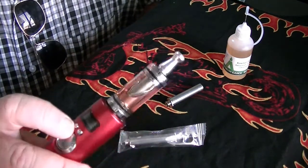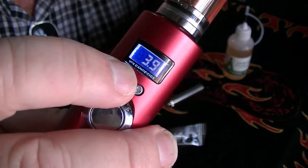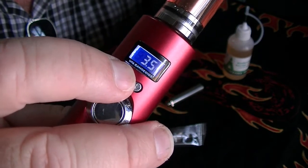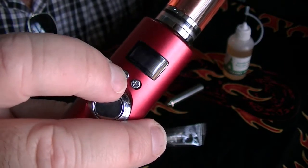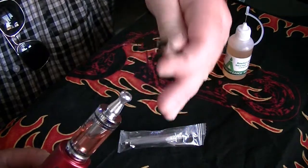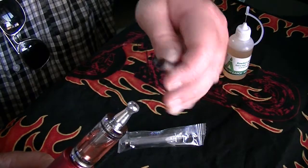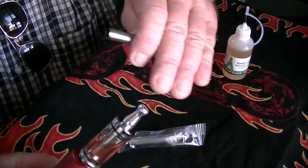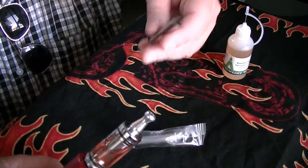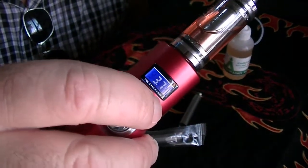Then you are going to have to start using it with a lower voltage. For example, right now I was at 4.2, but I started using it at 3.5. You just use it like that so that the heating element gets slightly burned slowly — let it burn slowly. After a few puffs, like maybe 10, 15, or 20 puffs, you just raise your voltage to the desired amount.